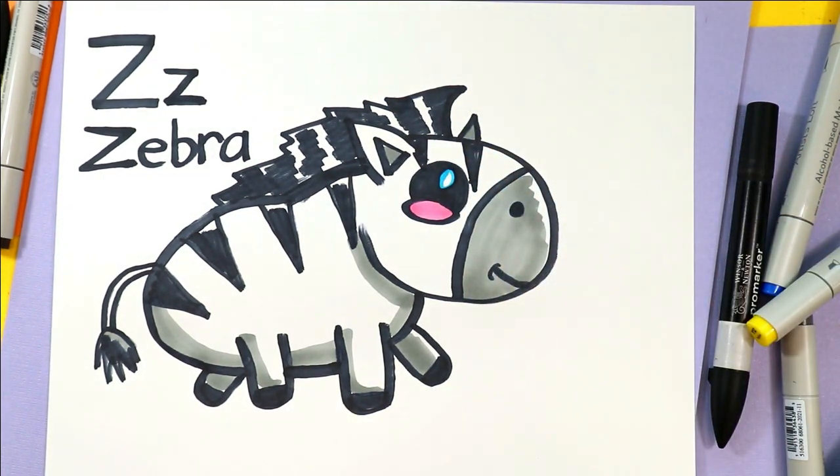And once you're done, your lovely little zebra is done!